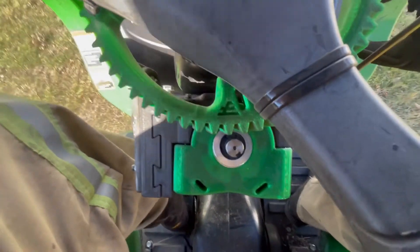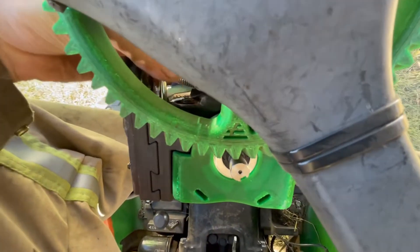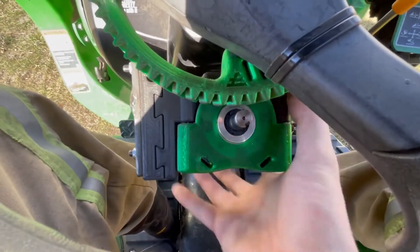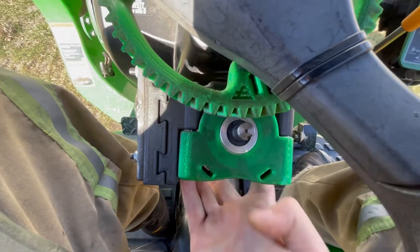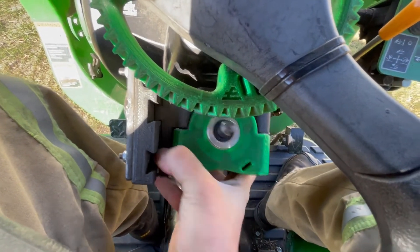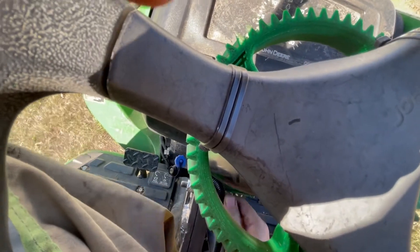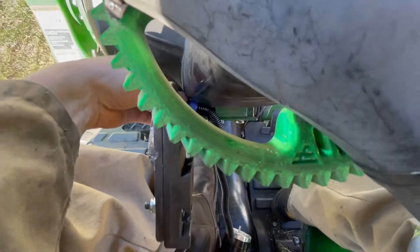Then you push the pin out, which is just a bolt. Once that's pulled out, grab the motor very carefully — and there we go. You're not tied to one tractor anymore.